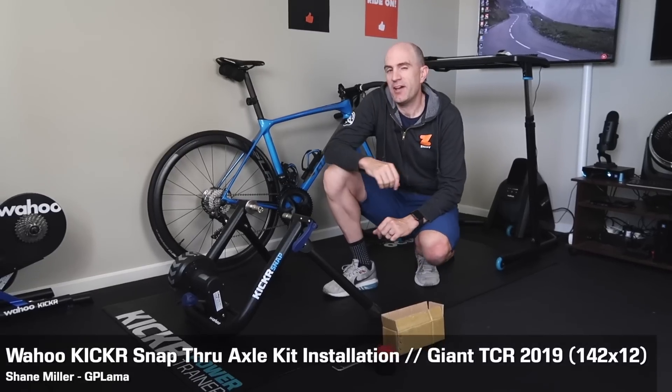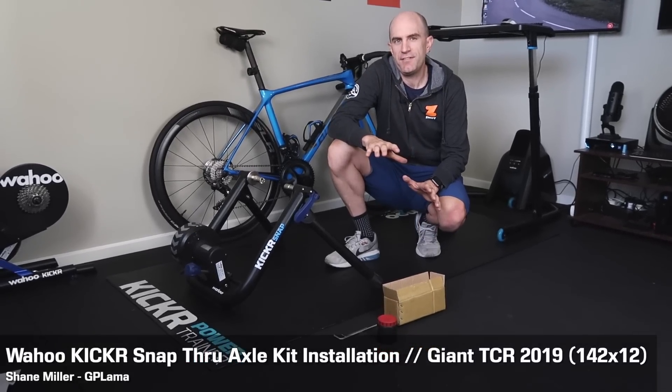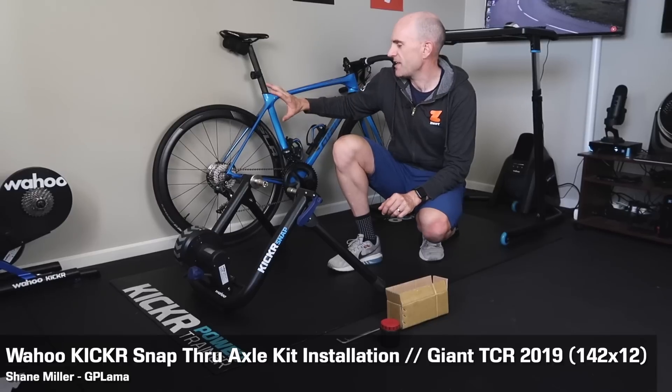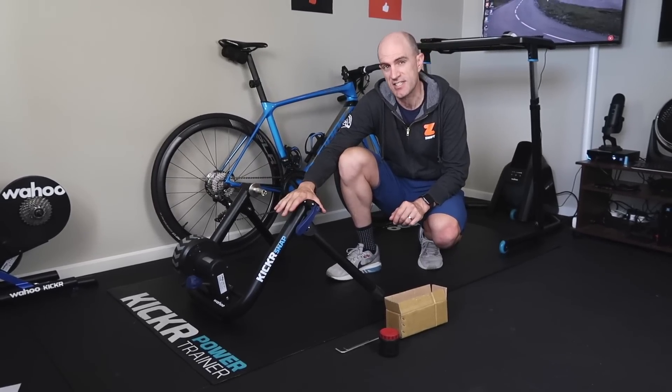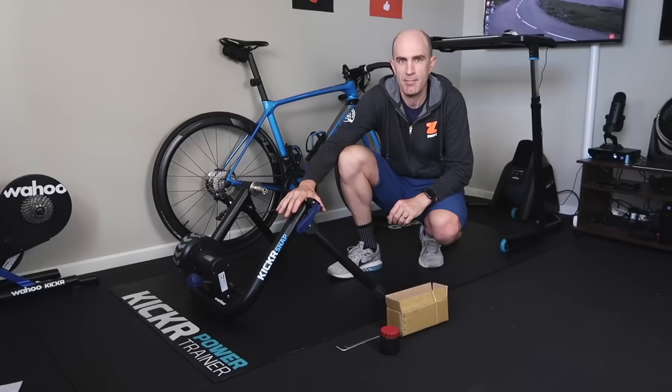Today whilst I'm tinkering with a few other things here in the Llama Lab, I thought I'd do a refresher and go through installing a thru axle bike on the Kickr Snap Smart Trainer. Specifically the Kickr Snap 17 here, or the Snap 2, but it's the same deal for the Snap 1.